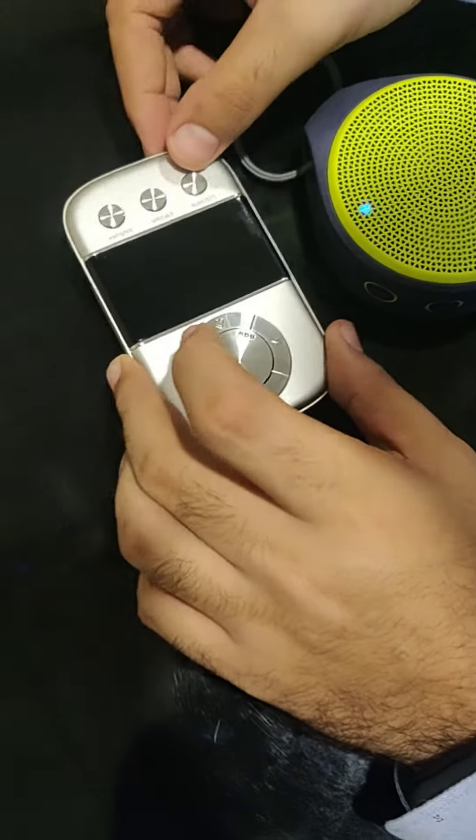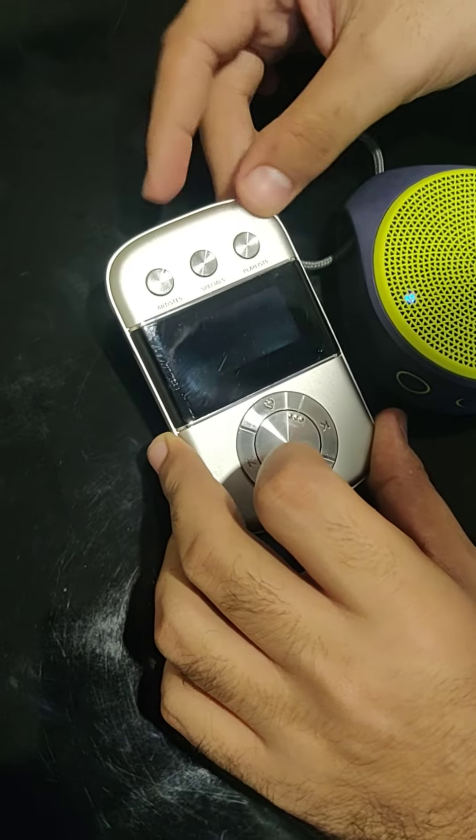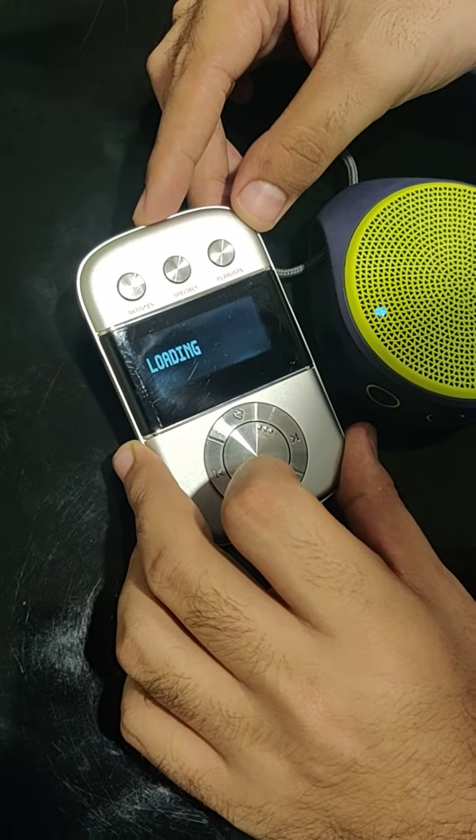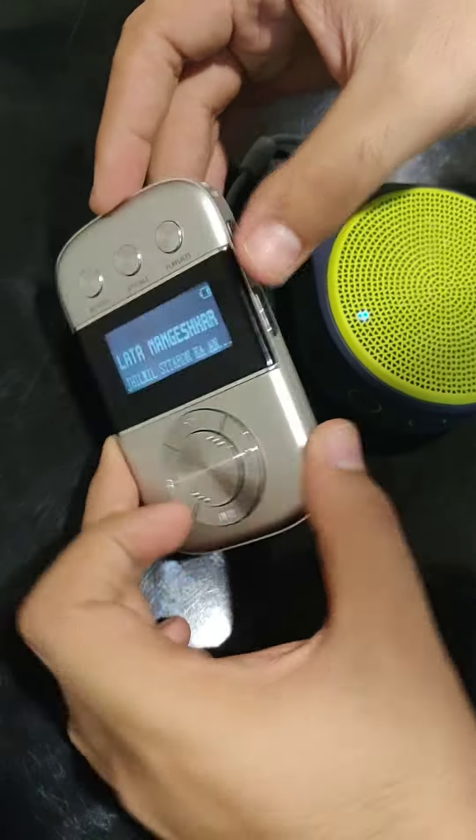The Bluetooth mode is switched on on my speaker. Let me now switch on my Carva Go, and then switch on the Bluetooth mode in my Carva Go.